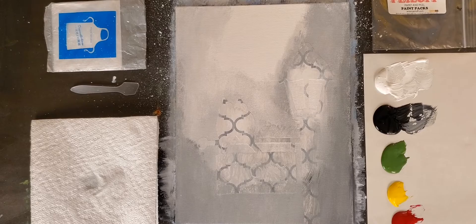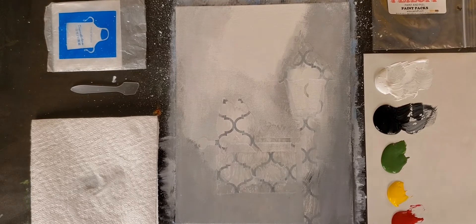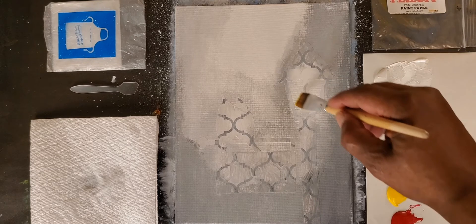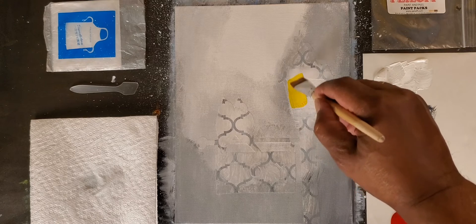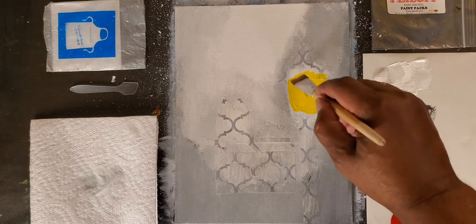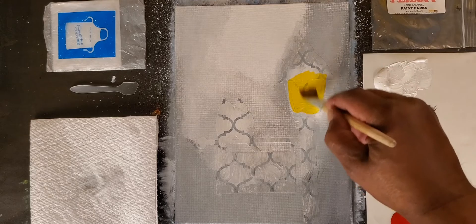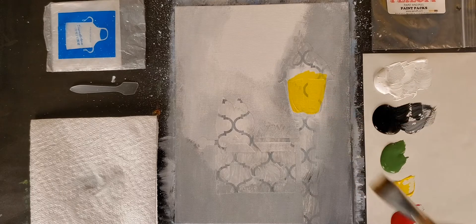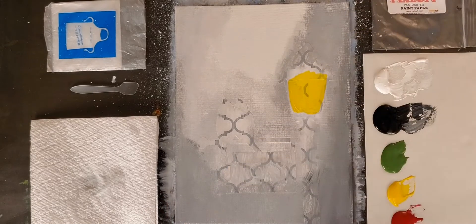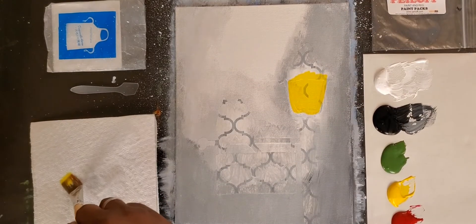I'm going to clean off my brush — dip it in the water, stir it a little bit. I like to call that ringing the bell. Wipe it on a paper towel. Now I'm going to pick up a little bit of white, because there's a light right in here and I don't want the gray to be in there when I put my yellow. I don't want it to turn green — I want it to stay a bright yellow. So I'm just going to paint right inside here to give that back.